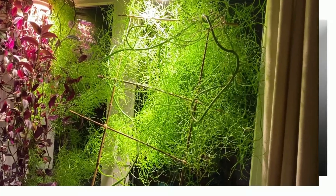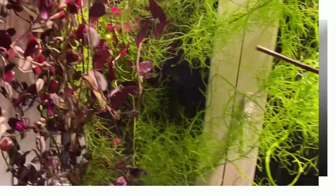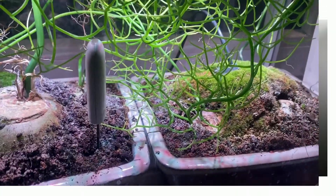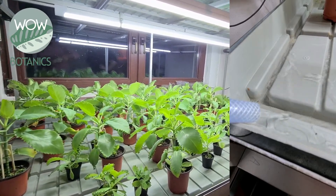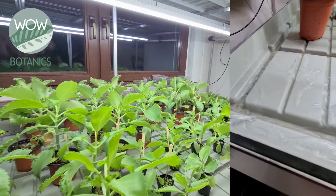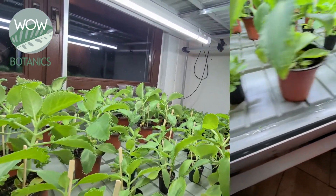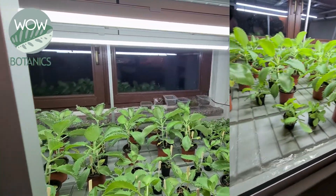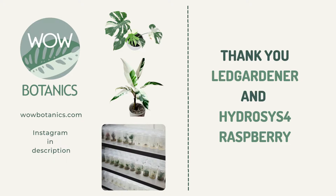You can see it's really powerful. Obviously the system is nicely over-engineered for houseplants, but it's been running for almost a year, my plants love it, and it's been really fun to build. It's also been a great opportunity to learn how to build bigger systems like this one for WoW Botanics. At WoW Botanics we grow rare plant species, so if you're a plant lover please check out our website and Instagram channel. If you have feedback on how to make the system better or what the next addition could be, please leave a comment. I also want to thank LED Gartner and HydroSys4Raspi for their great tutorials, because without them I would not have been able to get the system up and running. Thank you.